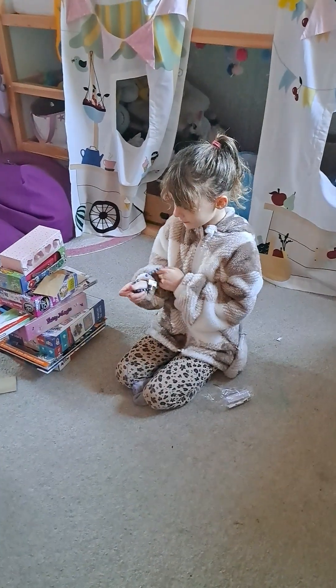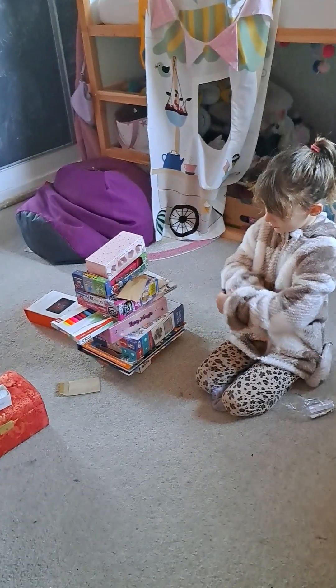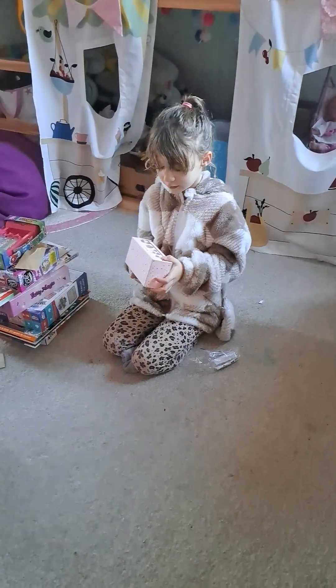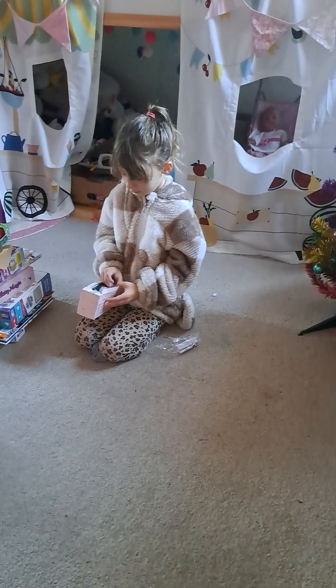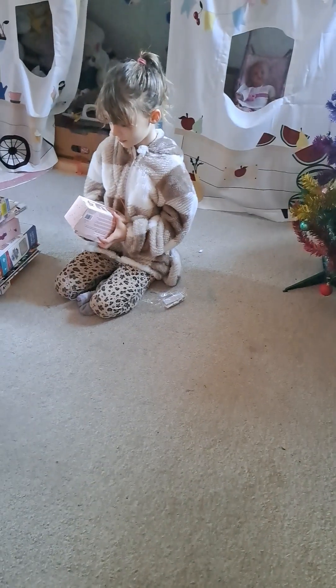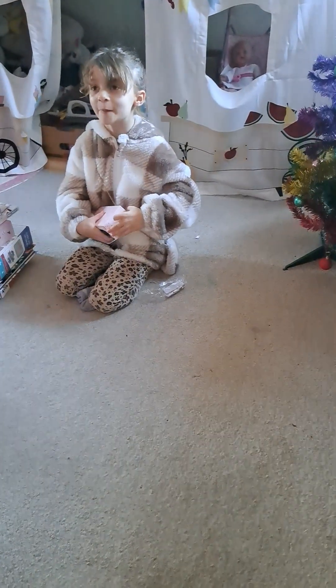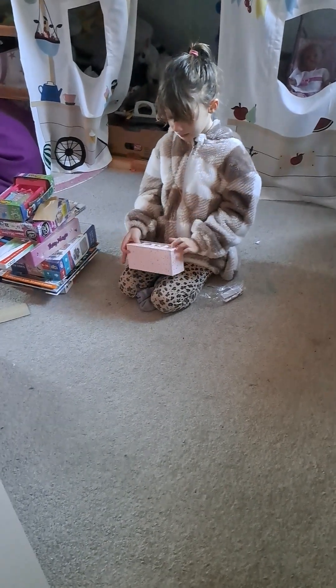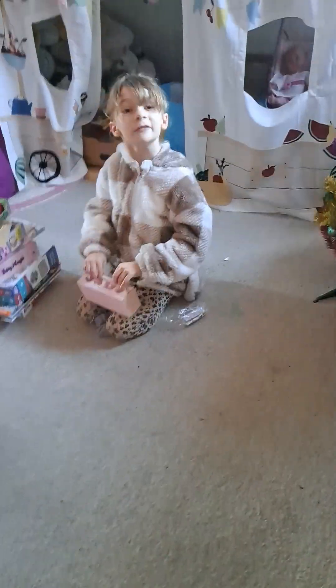Okay, do you want to do your next one? Uh-huh. That's the fourth one. So, who did this come from? Who got you this? I can't remember. Mummy and daddy got it, yeah? And what is it? It's a molten soap set. So, you can melt soap and make it into different shapes.